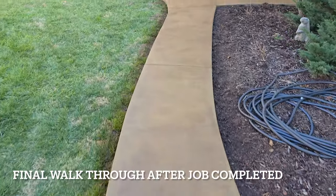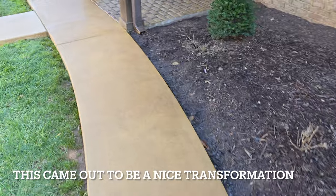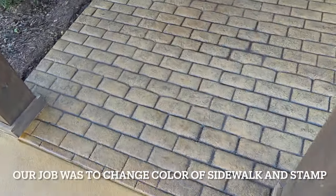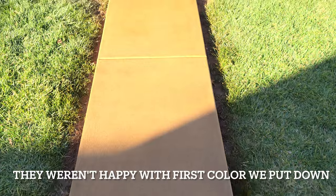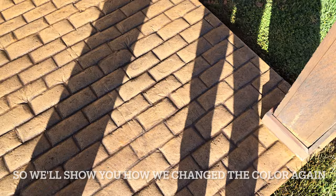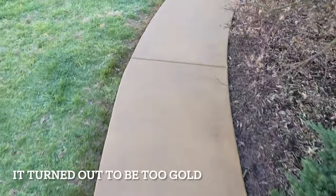All right, here's our walkthrough. The sealer's freshly dried. It's a revive of old stamped concrete, cobblestone style. We put a caramel-colored dye over all this, and then a dark walnut antique. And we brushed the grout lines in there just to make it pop a little better.